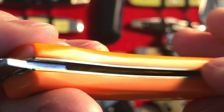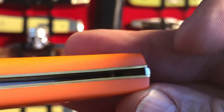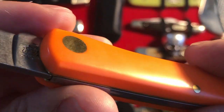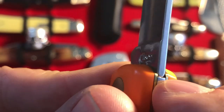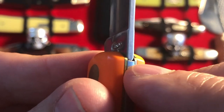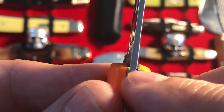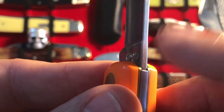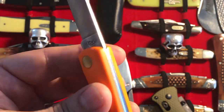It looks like they're brass liners. I'd say overall this particular sample came pretty good. I cannot speak for all of them. Here's a little thing that's kind of common on most of these slip joints — the fit in this area. I'm not really happy with that, not very happy with that at all. But it's very common and it's not really a deal breaker for me; I just come to expect it.